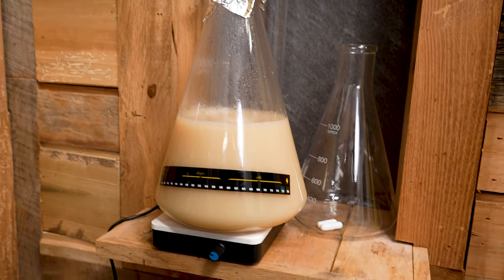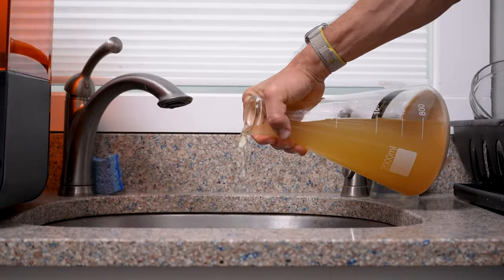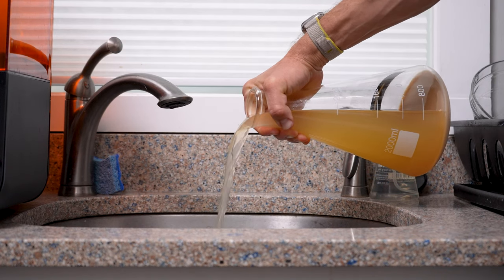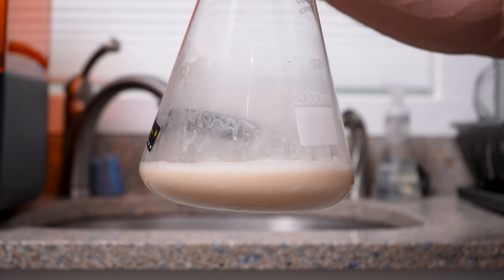Step 10. Once the starter has finished fermentation, you can either pitch it straight into your beer — which is actually what White Labs recommends — or you can leave it sit for a while so the yeast settles out. Then decant by dumping off most of the liquid at the top, shake to reincorporate the sludge at the bottom, and then pitch.